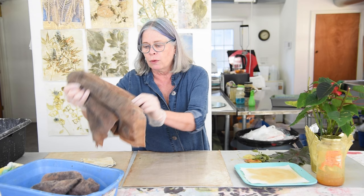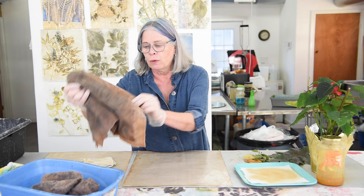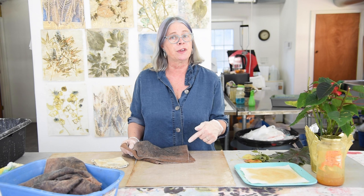I have several pieces of felt that I soaked in just water prior to filming. I always work on a piece of Teflon — I'll reference these Teflon sheets and a lot of the materials I'm using with links at the end of this video so you'll know where to get them. Felt you can just get at any craft store.